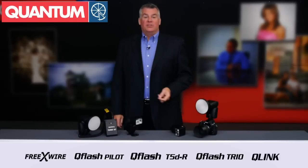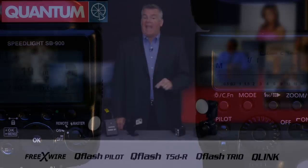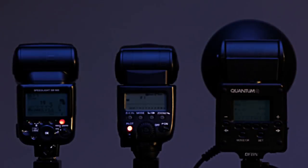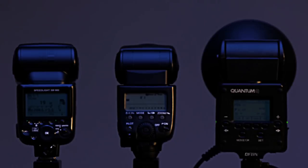Reason number three why the Trio Basic is better is pure speed. Here's a pair of top-of-the-line factory flashes firing at full power using premium batteries. And here's the Trio Basic at full power with the most affordable turbo battery pack. And not only is it firing faster, giving you more great photos,